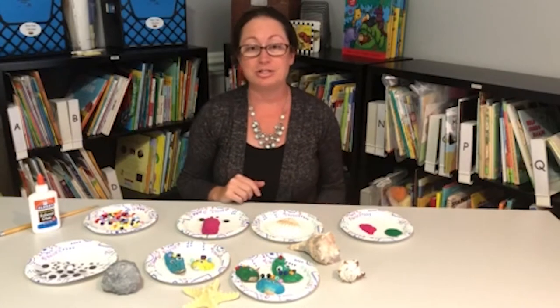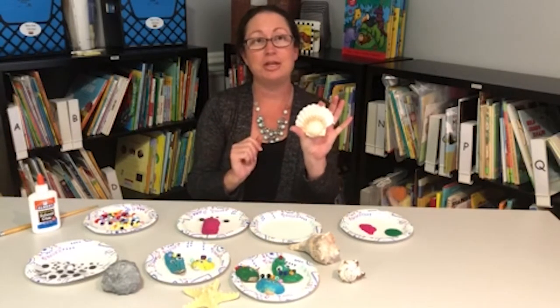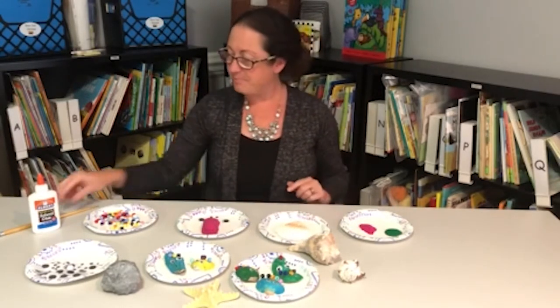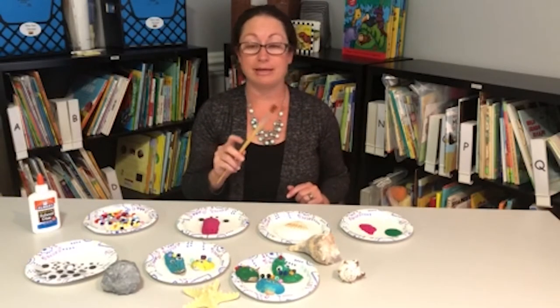First you're going to select your shell to paint. I have mine right here and it can be any size — you can use shells you've collected from the beach. It is best to use a different paintbrush with each paint, that way your paint doesn't get mixed up.